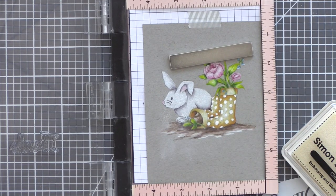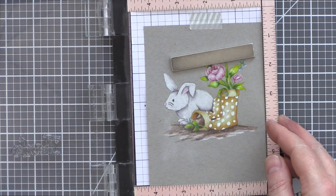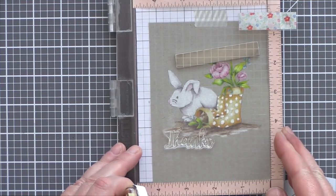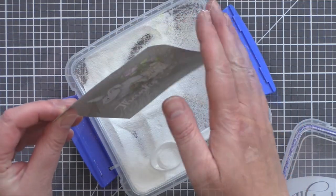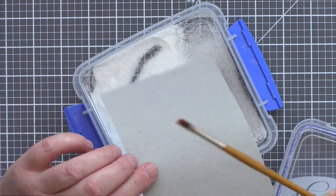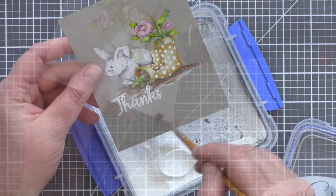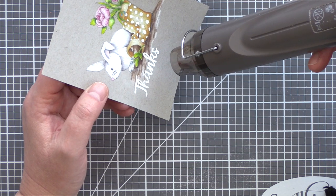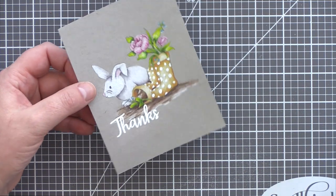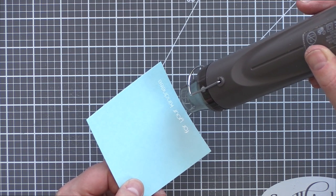Moving on to the sentiment, I lined up the thanks phrase from the Showers and Flowers set to overlap the scene slightly. I then prepared the card with a powder tool in readiness for heat embossing with the sentiment. The powder it lays down will protect the card so that the embossing powder only adheres to the sticky clear embossing ink that the sentiment is stamped in. Having sprinkled the embossing powder over the sentiment I tapped off any excess and removed any stray fragments with an old paintbrush before melting the embossing powder with a heat tool. I preheated the heat tool, as having it nice and hot before bringing it to your project will melt the powder quickly and keep the heat on the card to a minimum, helping to prevent the card from warping.